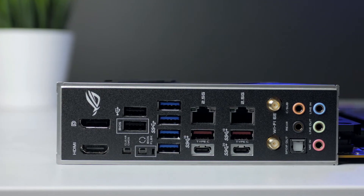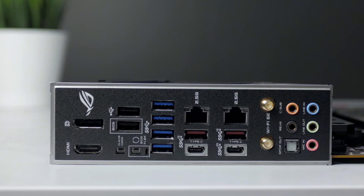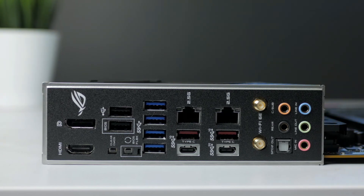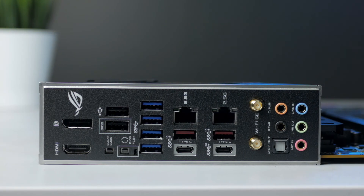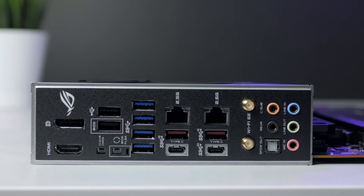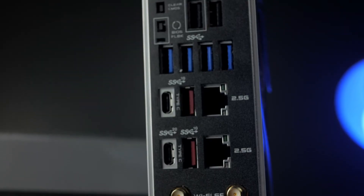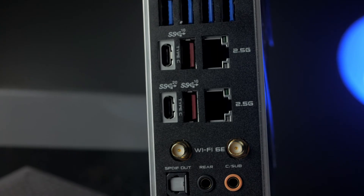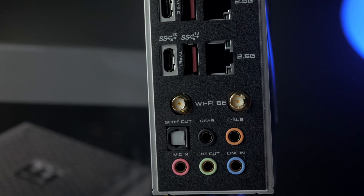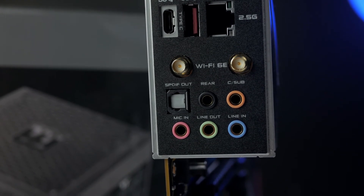For the I/O, ASUS has got you covered with DisplayPort 1.4 and HDMI 2.0, followed by the clear CMOS and BIOS flashback buttons. There are a couple of USB 2.0 ports, four USB 3.2 Gen 1 ports, four USB 3.2 Gen 2 and two Type-C ports — one of them capable of transfers up to 20 Gbps. You also have two 2.5 Gigabit LAN ports, which is a significant upgrade from the previous gen, upgraded Wi-Fi 6E connectors, and the standard audio ports.